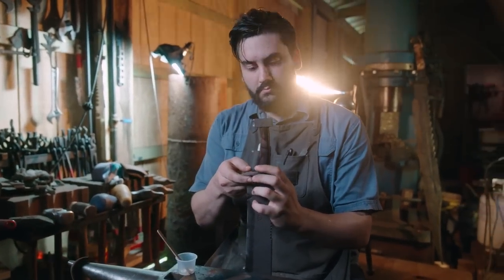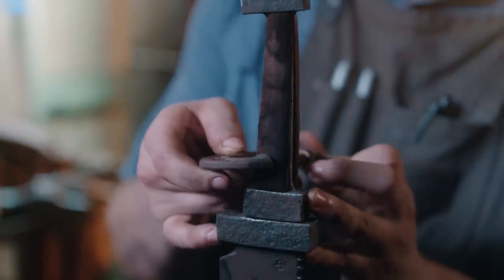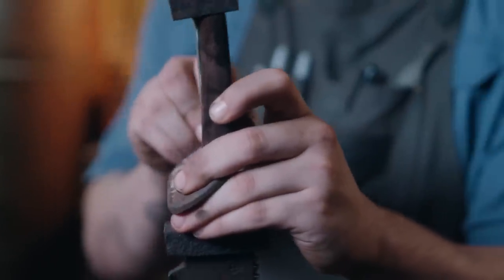Now we see the handle going into place and all that texture that's on the guard and on the blade. I really like the way this is turning out, and even though it's not as rough as the big blade is, I think it really has much of the same look. I'm very pleased.